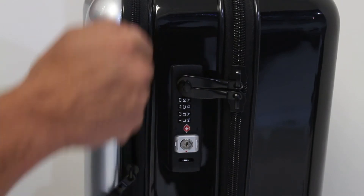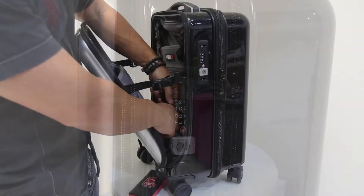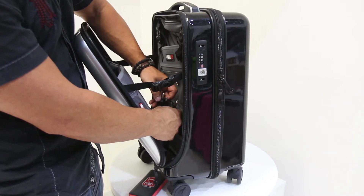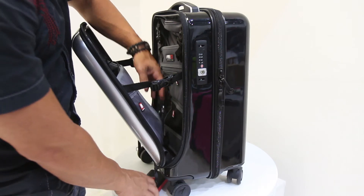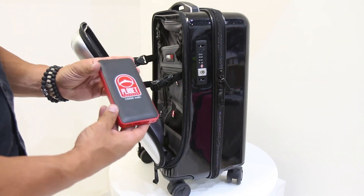Unzip the front pocket and inside there will be another pocket for the battery with four USB wires. There is one yellow USB, two black USBs, and one mini USB. There is also a yellow border around one of the USB ports on the smart battery.